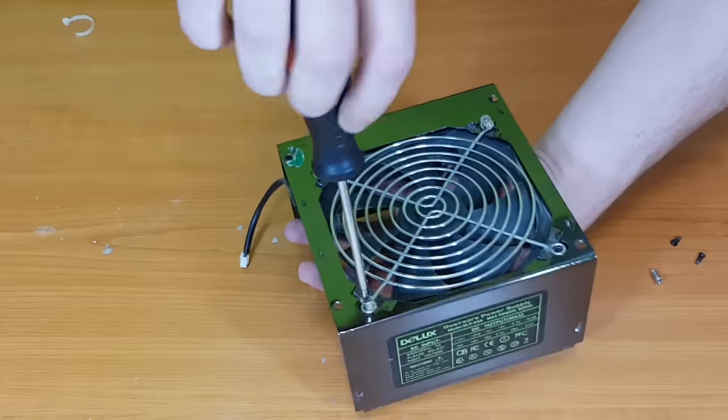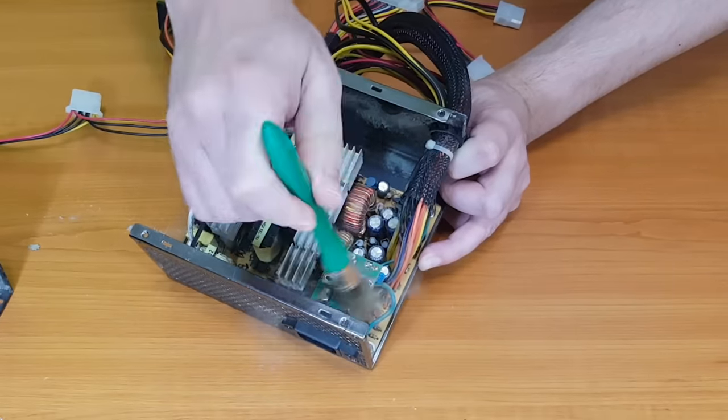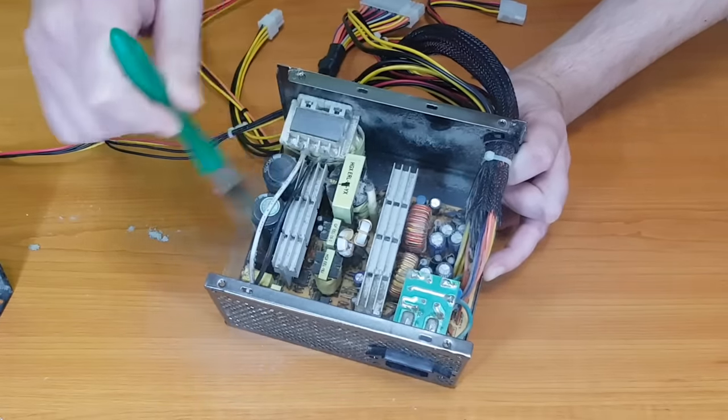After I've opened the power supply and disconnected the fan, I noticed there is a lot of dust inside it. I'll take it outside to give it a proper clean.